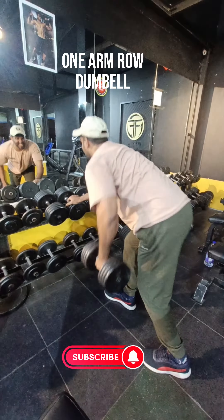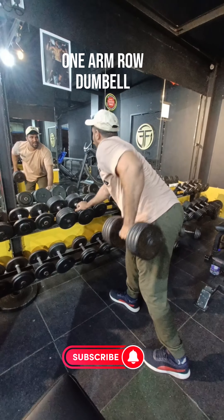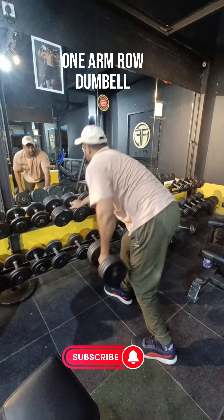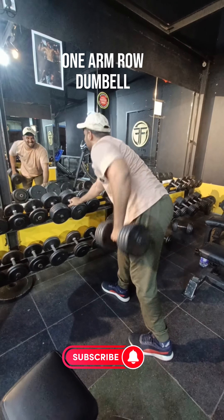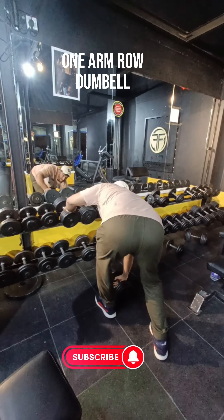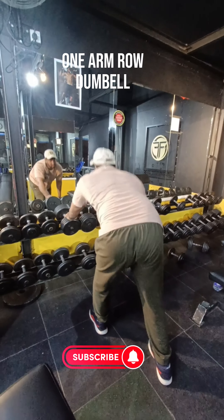The last exercise is one arm rows — a vintage yet effective movement. The one arm dumbbell row is a unilateral exercise that targets the lats, teres major, middle and lower trapezius, rhomboids, posterior deltoid, brachialis, biceps, and brachioradialis. Do all these workouts with proper form to get a thick, 3D back.